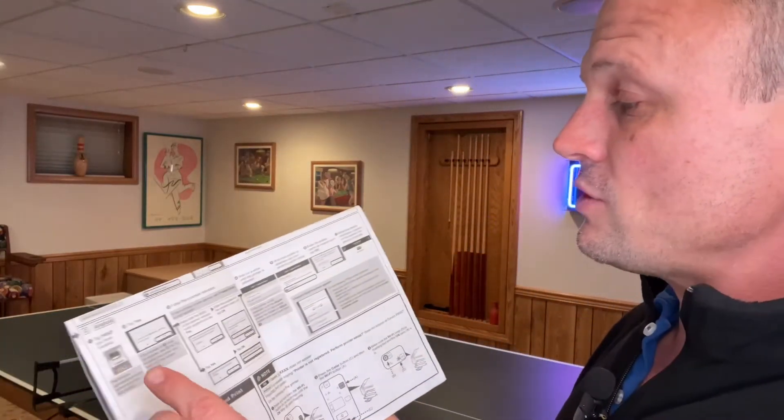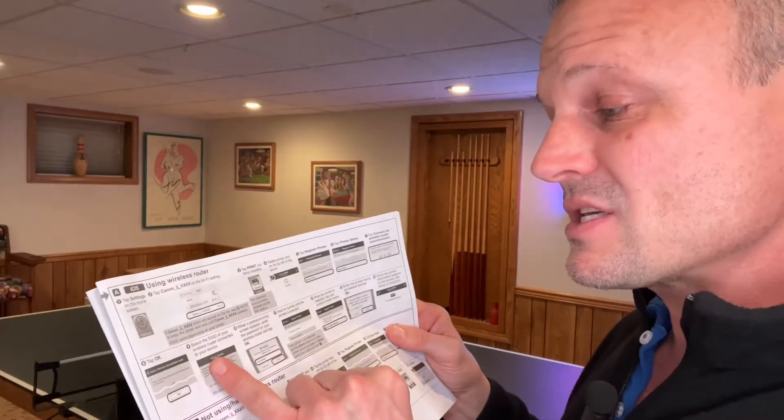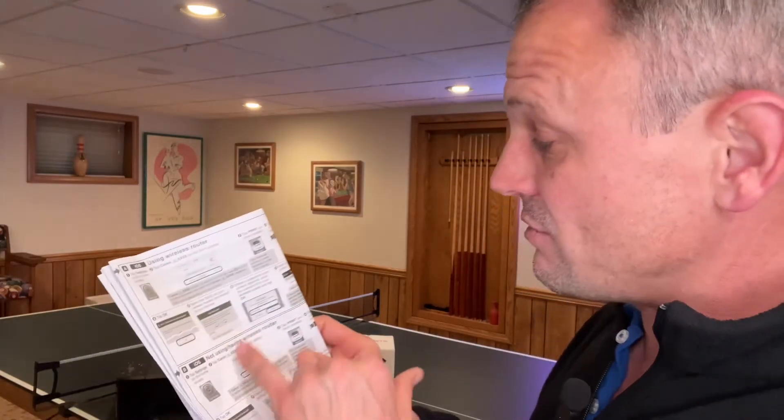The important part is when you follow the instructions and get to the point where it asks you for your wireless router — that's where you're going to put in that new network we created, the "printer 2" network. The next screen is going to ask you for your password, and that's when you put in the password we created for the new network — the 8-digit password.